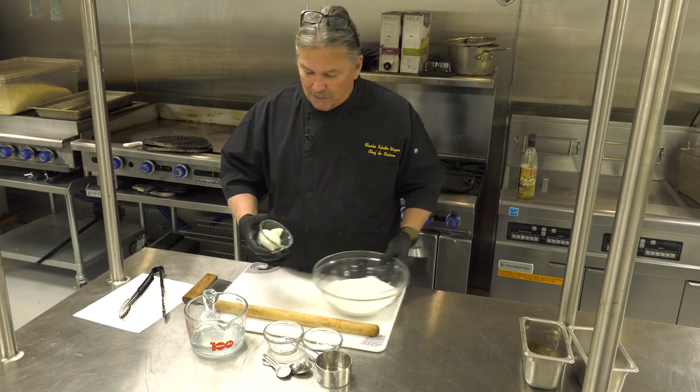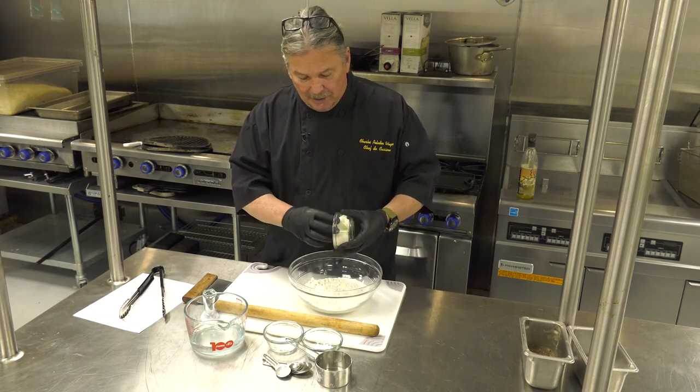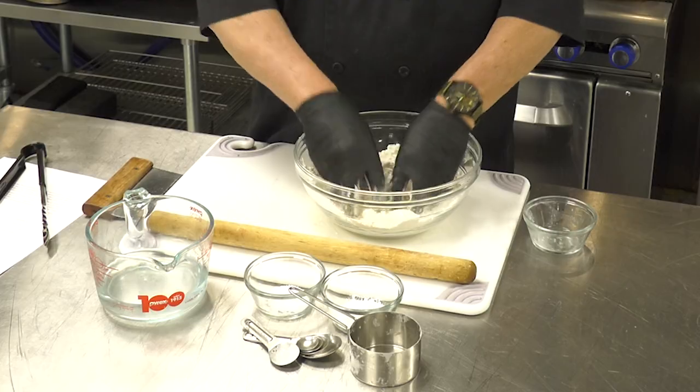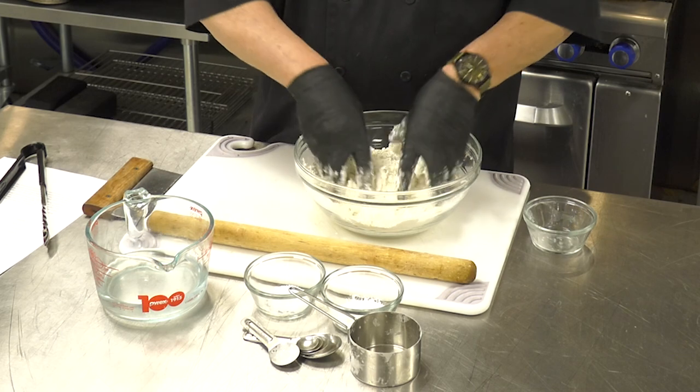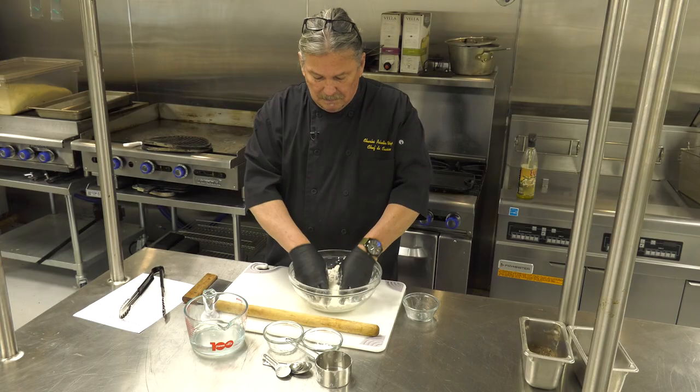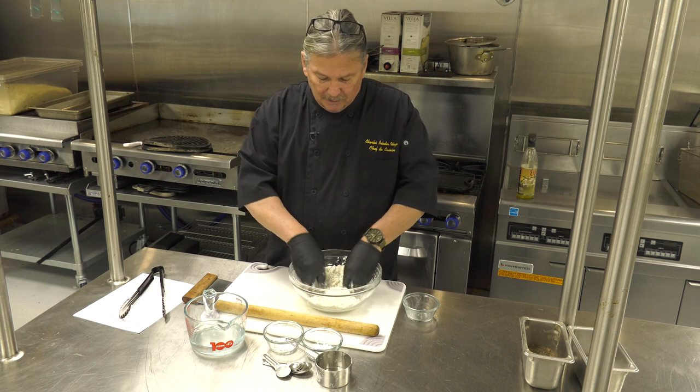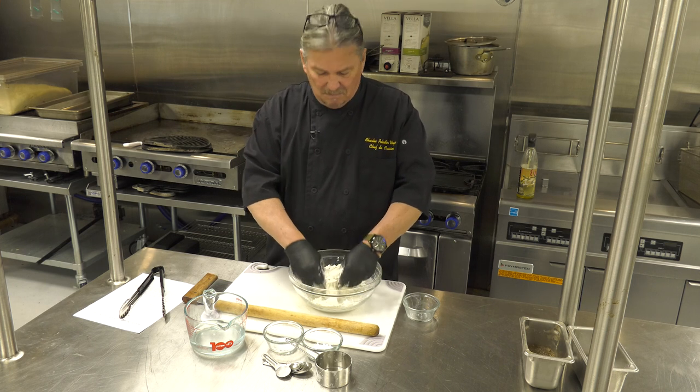We're going to start by adding a little bit of the lard to the flour. You're going to mix it all up and this is going to eventually, after about three to five minutes, turn into something that looks like a coarse cornmeal.